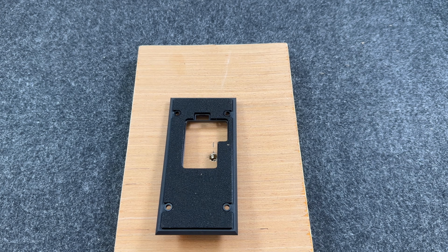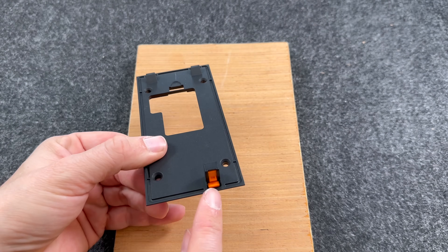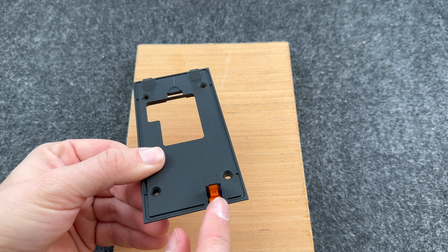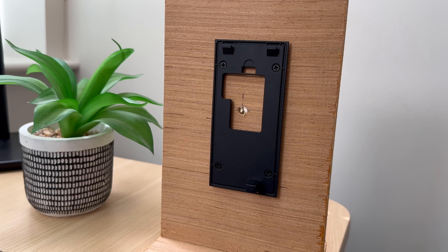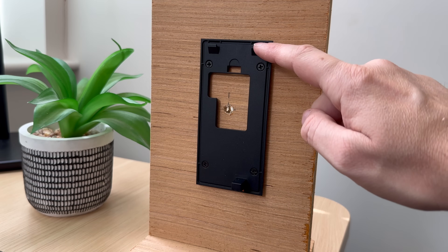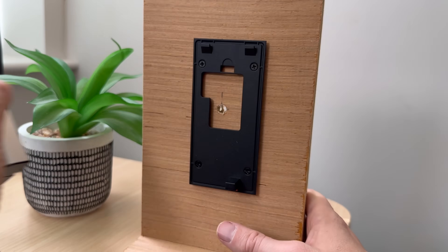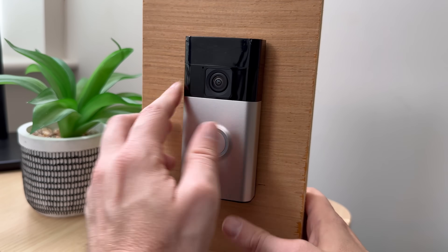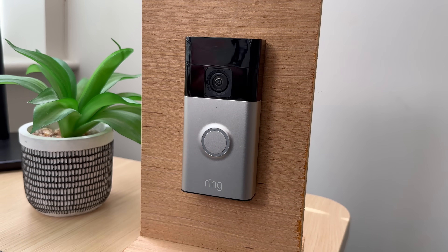Now let's look at mounting the doorbell. Make sure the soft padded bit is on the back and that the little bit that sticks out with the orange is on the bottom. I'm using a wooden rig to demonstrate, but if it's outside the door it's exactly the same idea. Once the bracket is in place, hook the doorbell onto it — there are two hooks on the top of the bracket and two holes on the back of the doorbell. Put the doorbell on from the top and firmly push it down; you should hear it click in place. The doorbell is now in position.